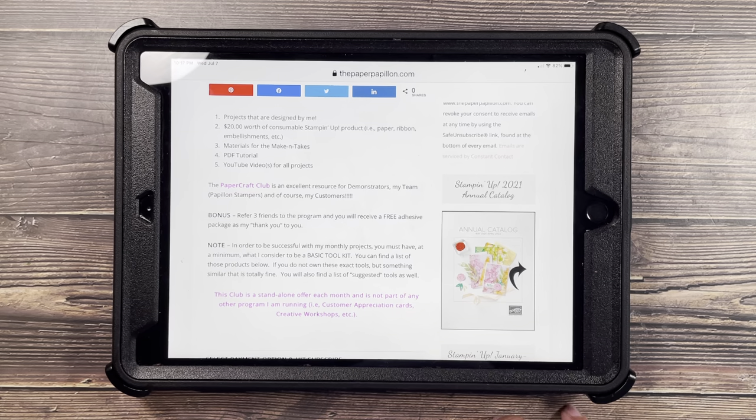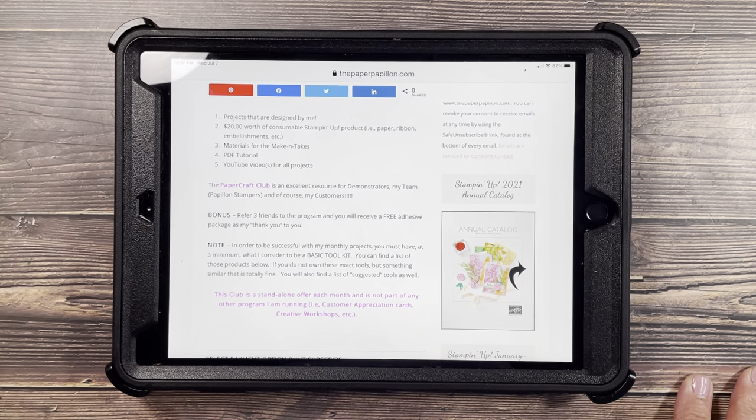As a bonus, when you refer three friends to the program and they sign up, you will get a free adhesive package as a thank you from me. I'm not sure exactly what I'll include, but it will be things like Stamp and Seal adhesive, glue dots, liquid glue, et cetera.